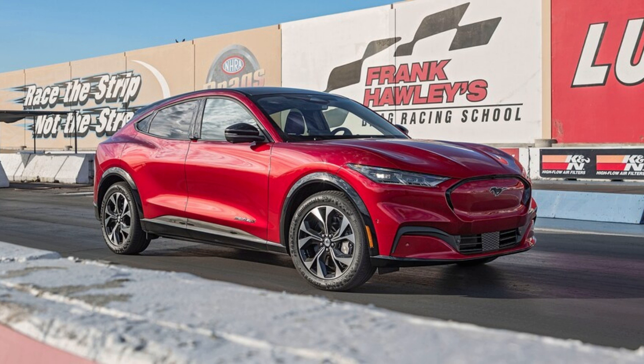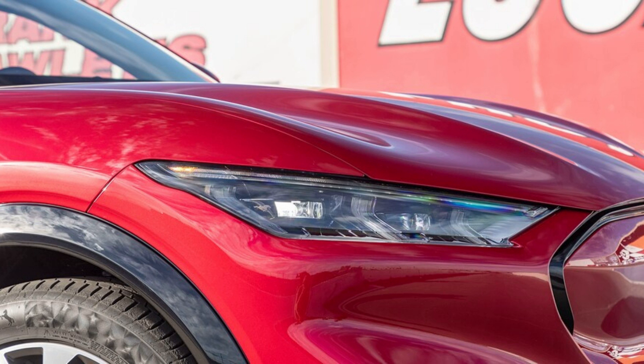2021 Ford Mustang Mach-E First Test: Faster Horses. Never mind the name or how it looks — here's how the Ford Mustang Mach-E EV did at our test track. At last, we've tested the 2021 Ford Mustang Mach-E electric SUV, and it's better than we expected.